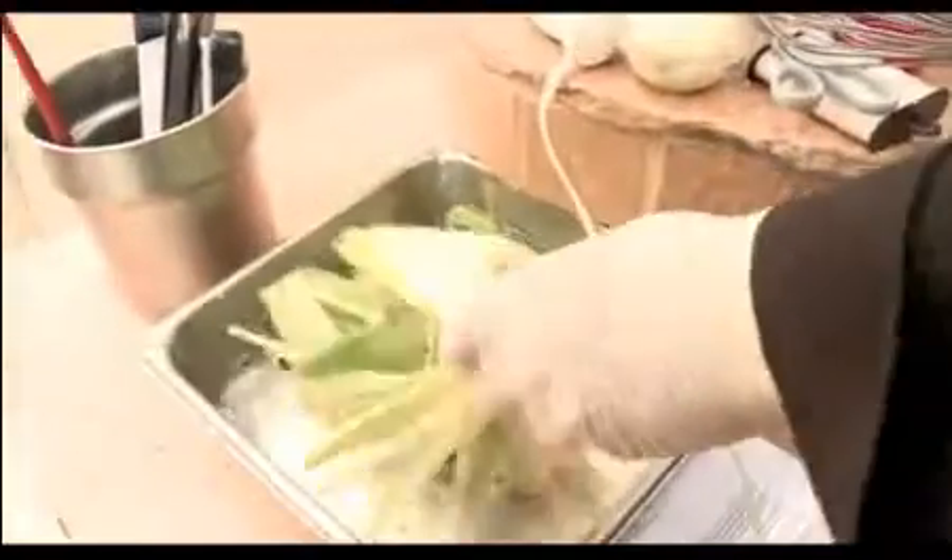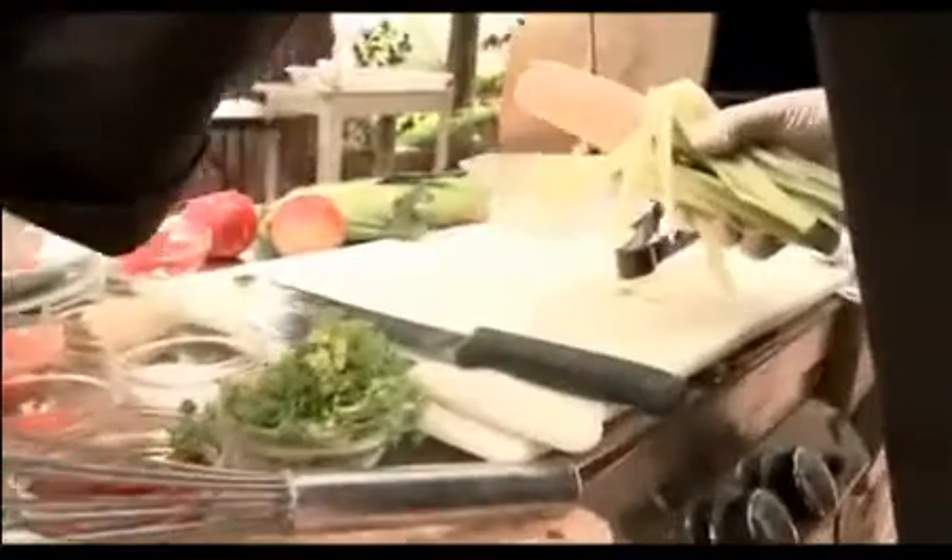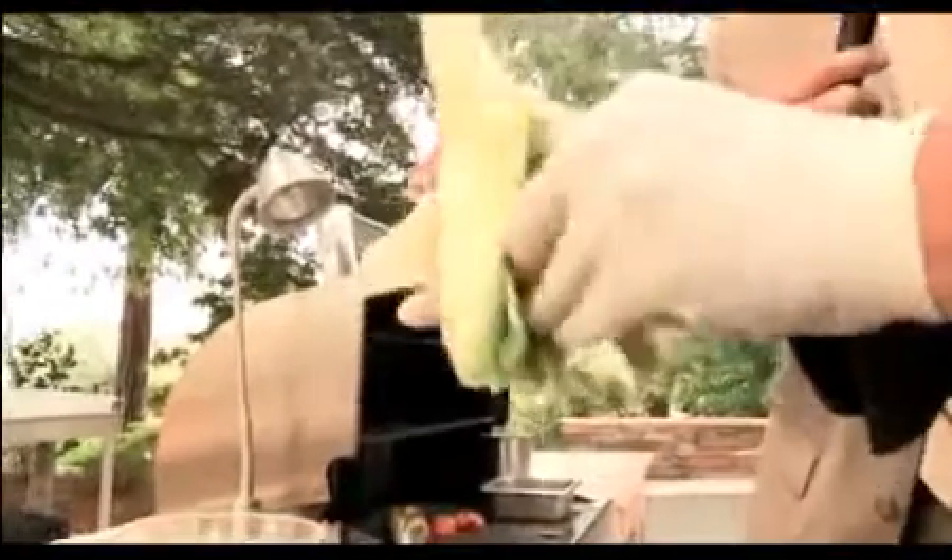First thing we're going to do is we've got our corn sitting in water. The reason we want to do that is that we don't want it to burn on the grill, so the husk is getting really well saturated. We've gotten rid of all the silk. I've taken a piece of partially cooked bacon — I just microwaved that a little bit, or you could throw it on the grill and let it go for a while — still soft enough to bend and wrap around.